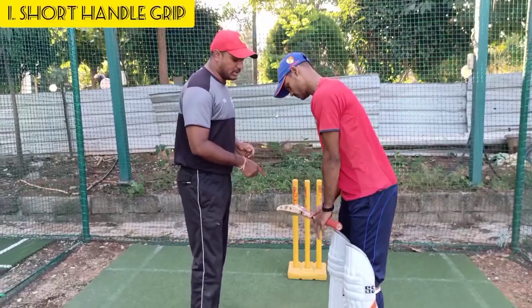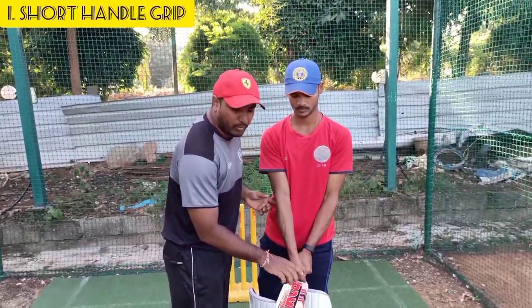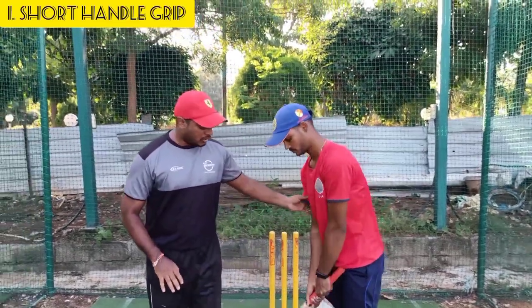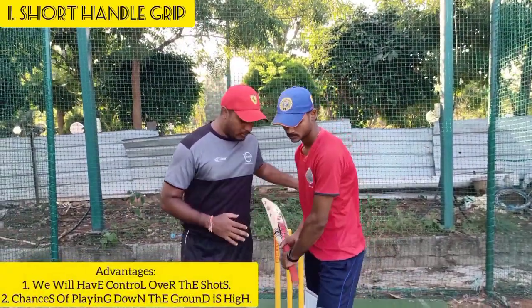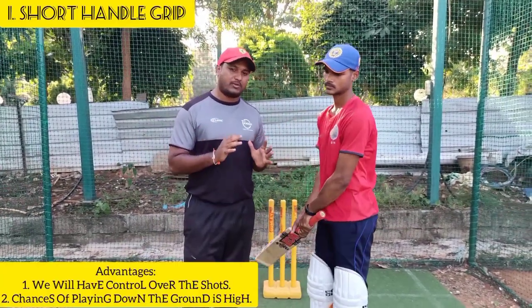I have three grips to show you. The first grip is a short hand grip, where there is a gap between the right hand and left hand. There is an advantage here.